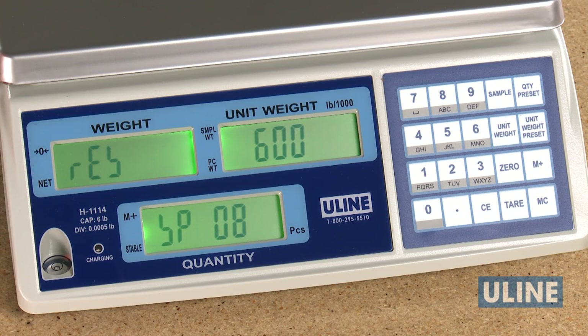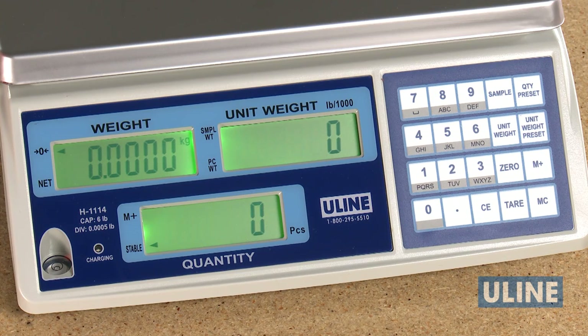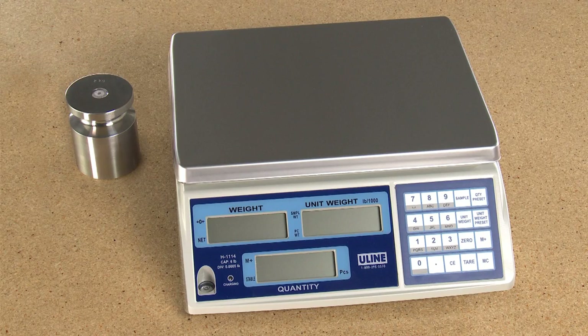Should you choose not to calibrate the scale yourself, Uline's repair department can be reached by calling customer service. You can always rely on Uline for exceptional customer support.